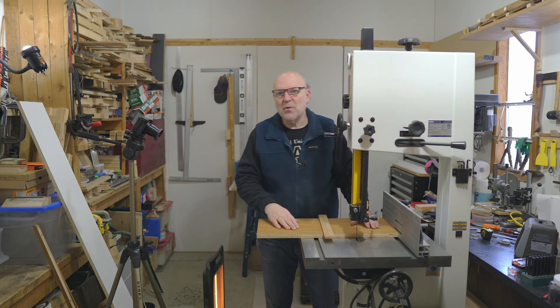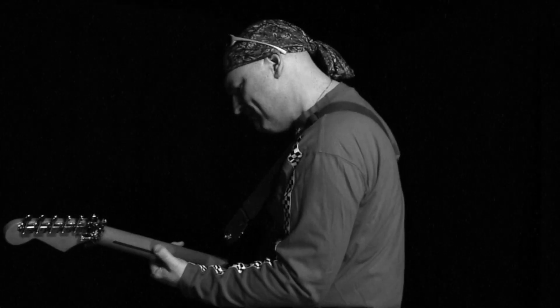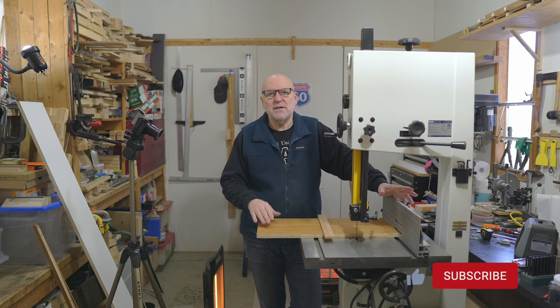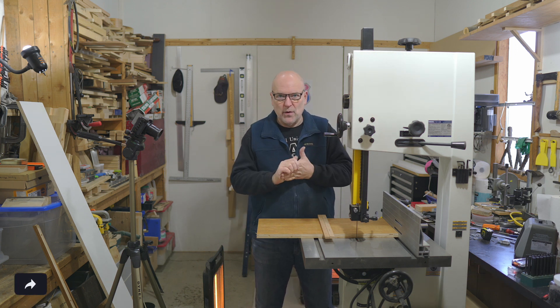Hey, it's Jag. Today I'm going to build a quick and dirty circle jig. I'm working on the DIY CNC pickup winder, and I need to make the plate for the bobbin on some black acrylic.